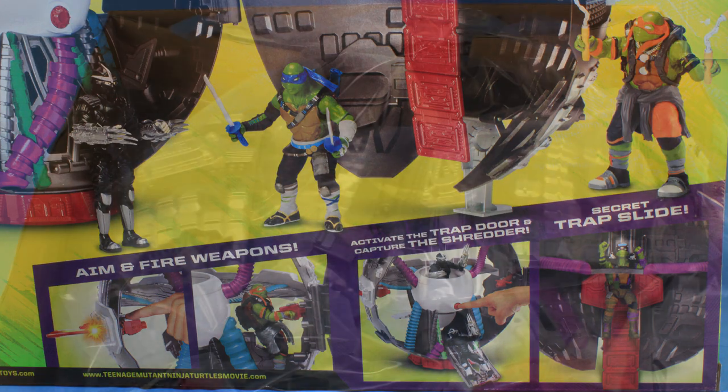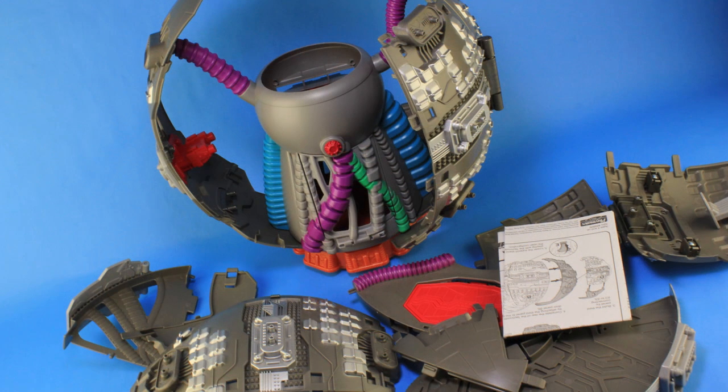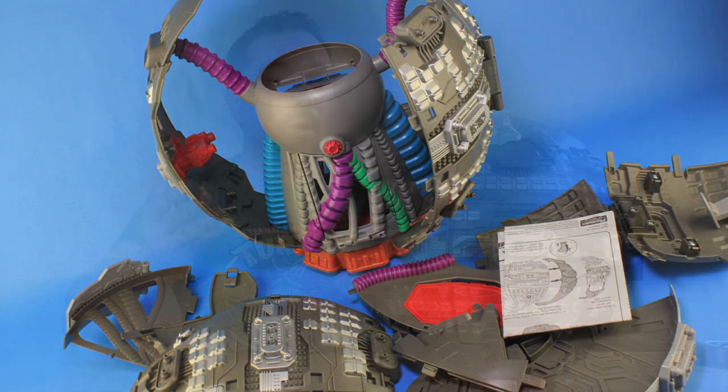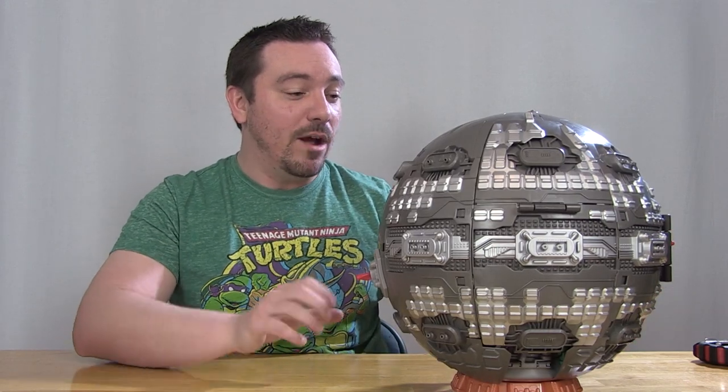When you open this up, you're gonna notice right away that there is some assembly required. There's a sheet of instructions in there that's gonna help guide you through the process and it's a bit tedious, so kids are definitely gonna want to get their parents to help. You basically have to build the plates all the way around to make the spherical design, so it's gonna take a little bit of time to get it all put together. But when that's all said and done, this is what we end up with.